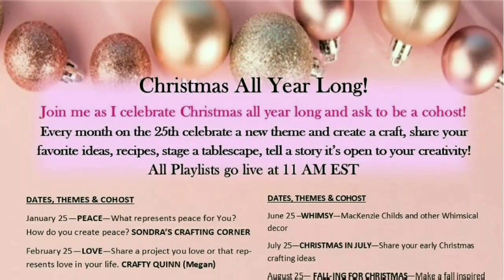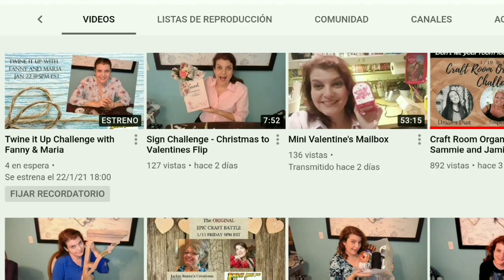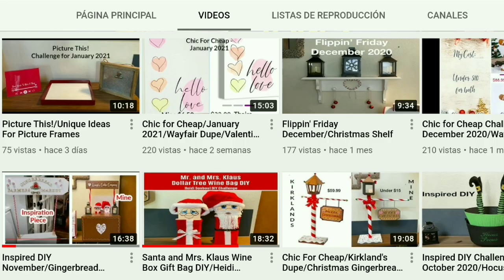This is part of the Christmas All Year Long challenge — a challenge Annie has where you make something related to Christmas every 25th of the month. This is hosted by Annie from Indiana Jones and Sandra from Sandra's Crafting Corner. In the description box down below you'll find the link to both of their channels and the link to the playlist so you can go check it out.